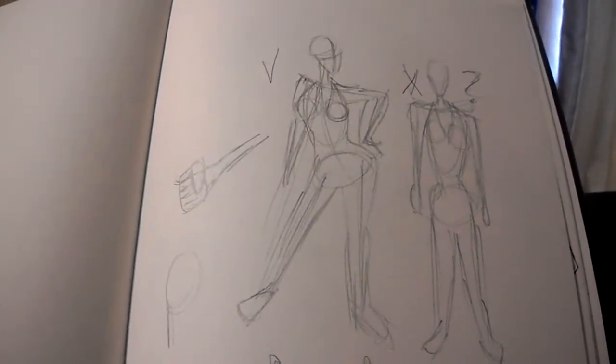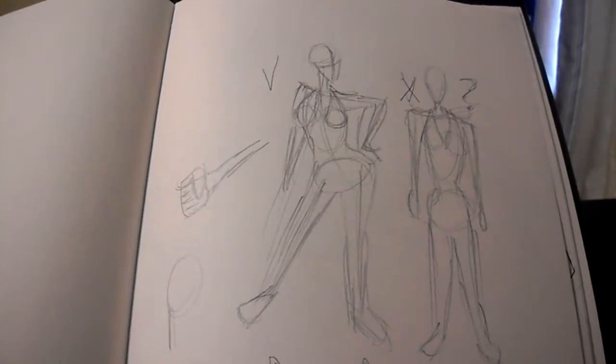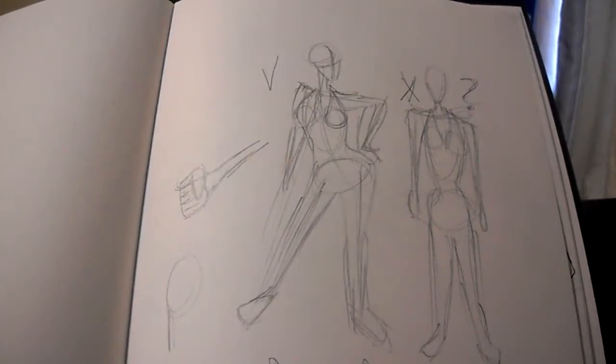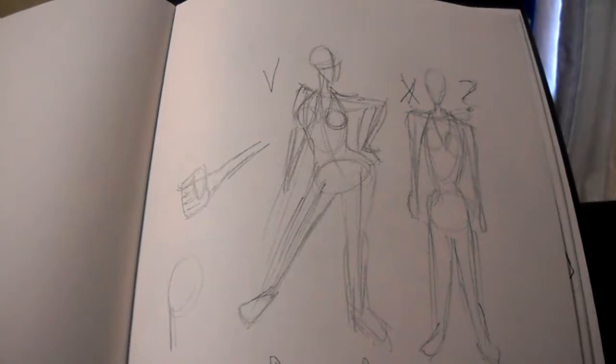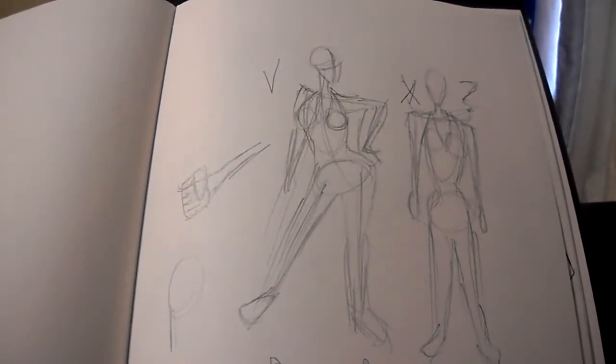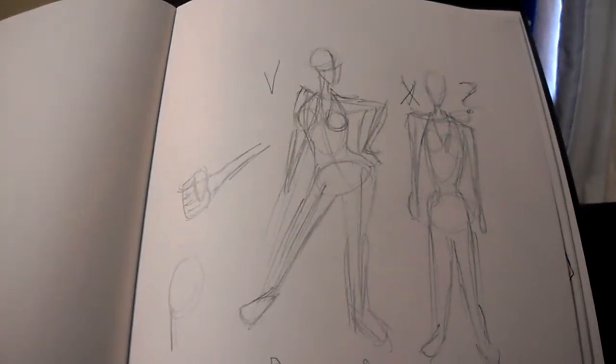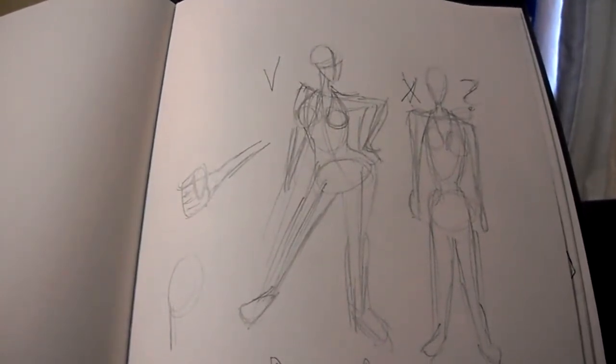What's up everybody, my name is Nathan Federer, and this is a brand new tutorial on how to draw. I do apologize for posting today because there's a lot of problems going on, and hopefully the camera is working fine and doesn't run out of batteries.